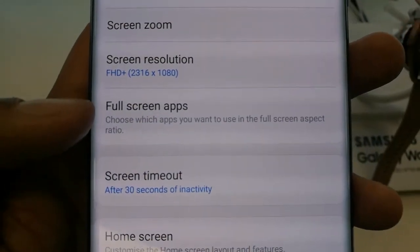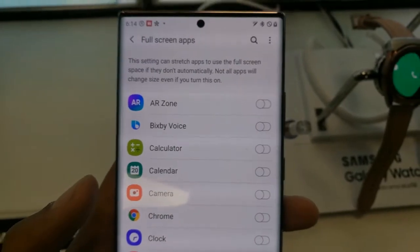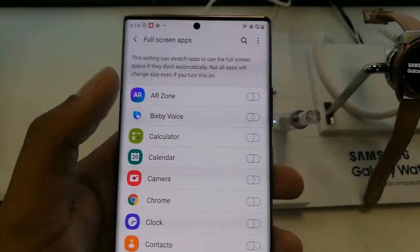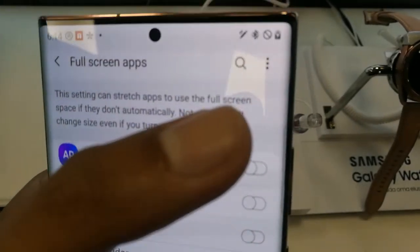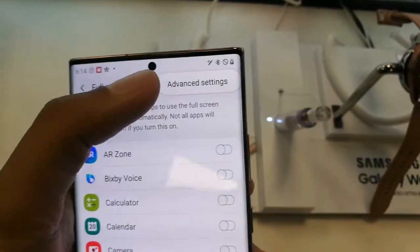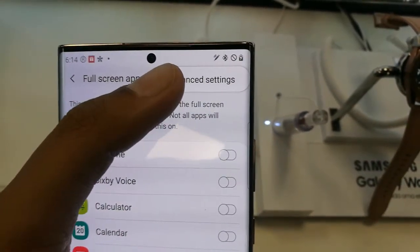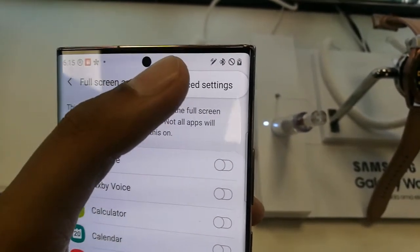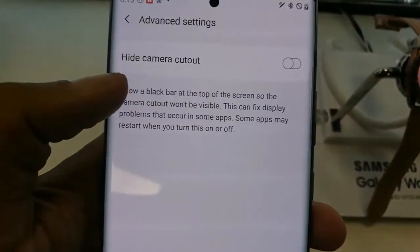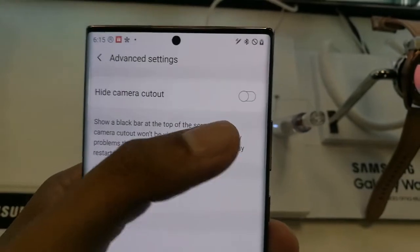There will be one more option called Full Screen Apps. Tap on it, and when you enter it you will see three dots on the top right-hand corner of your screen. Select those three dots and an option will appear that says Advanced Settings. Go into that Advanced Settings option.